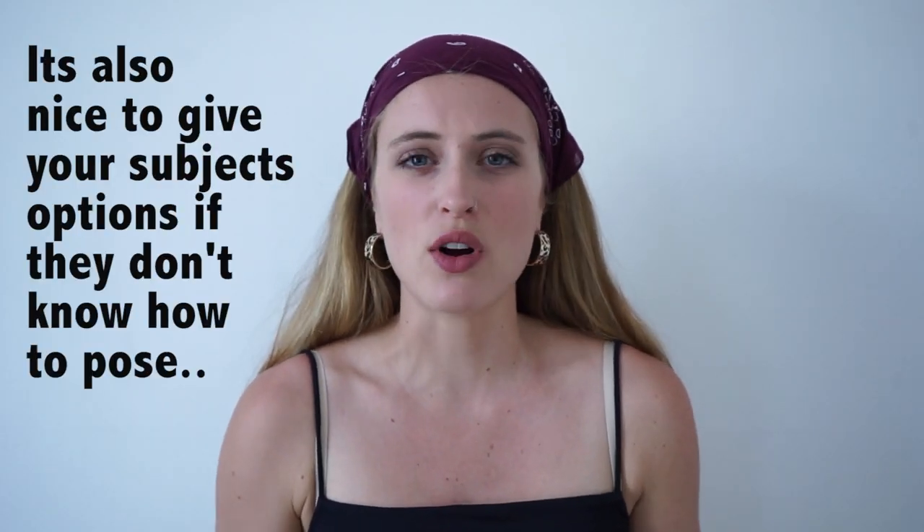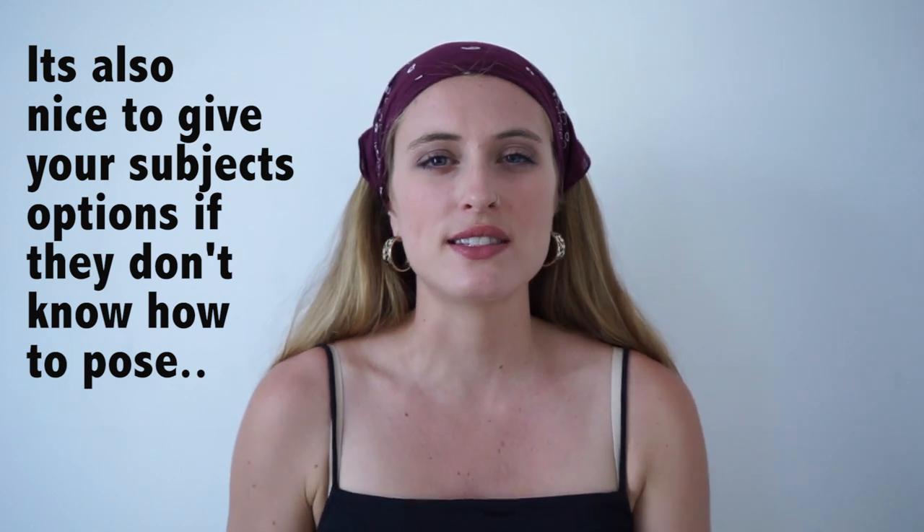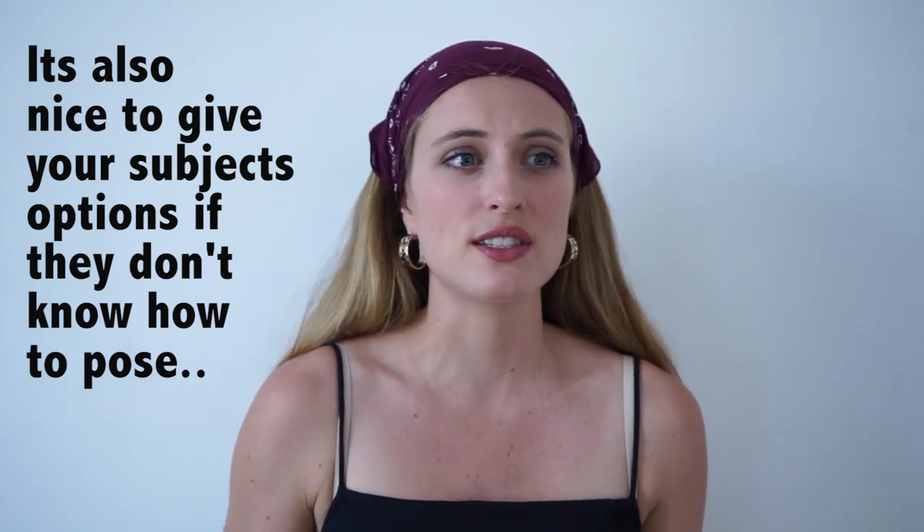Now I want to show you some of my go-to poses for photo booths or just silly cute poses in general, because taking a picture in a photo booth can definitely be sort of awkward and you don't want to end up with the same six pictures of you just blowing a kiss or smiling.